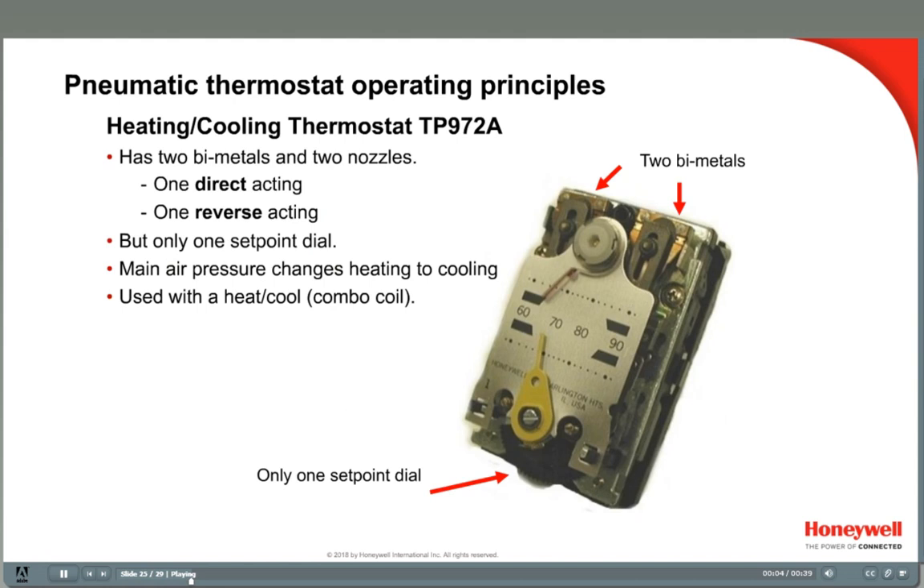Another dual-pressure thermostat is the TP972A heating-cooling thermostat. It is used when there is one valve and one coil used for both heating and cooling — hot water in the winter and chilled water in the summer. These coils are called combo coils or heat-cooled coils, and are found in fan coil units and unit ventilators. The TP972 is calibrated just like the day-night thermostats — there are two bimetals, so set the main air pressure at the summer pressure, usually 13 pounds, and calibrate; then set the pressure at the winter pressure, 18 pounds, and calibrate.